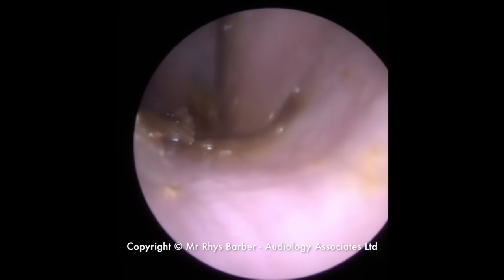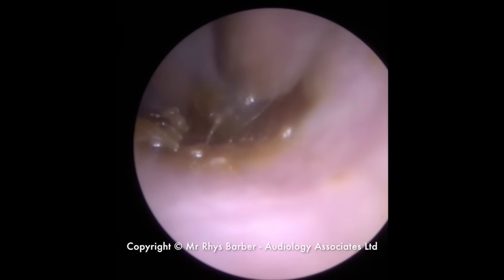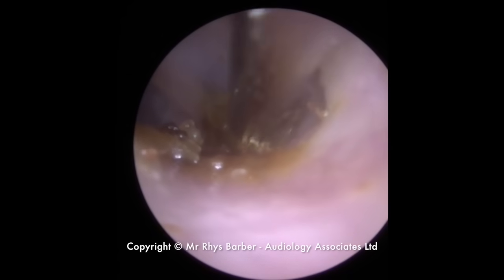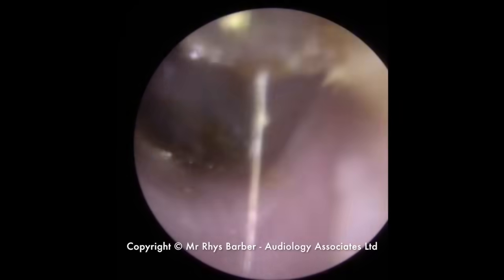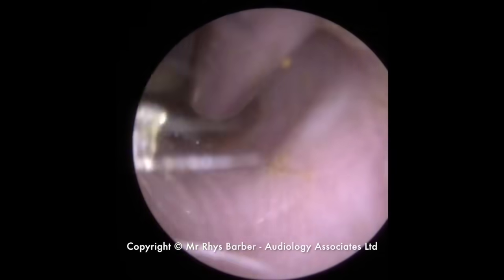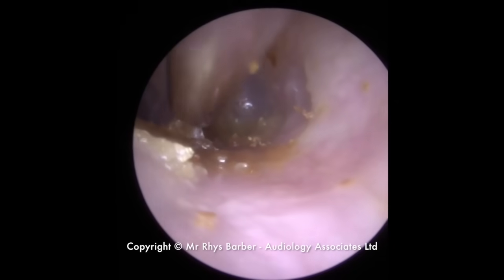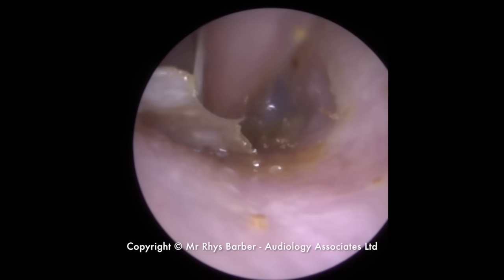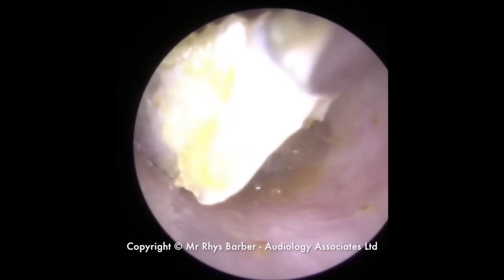So this is the fine end again. Just looking to try and get a grip. Obviously you've got to be very careful, just hovering above the ear canal wall there because we know it's very sensitive. Just going in for the next section now. There we go, we've got a long kind of — there's that skin, the remainder of it.